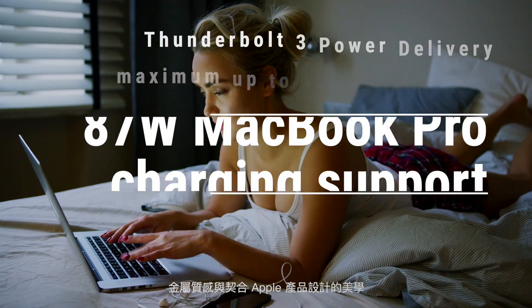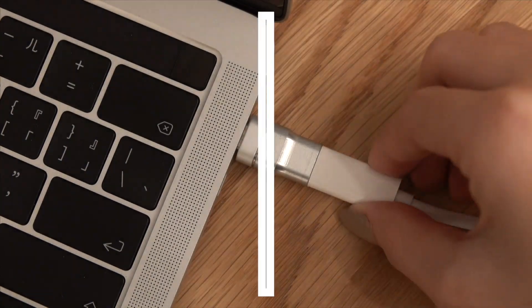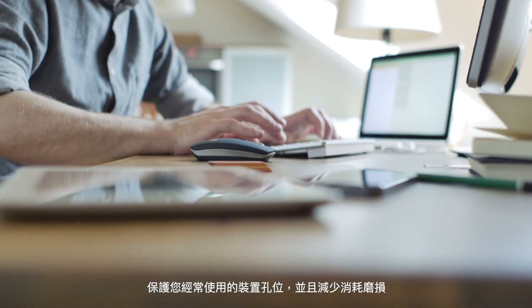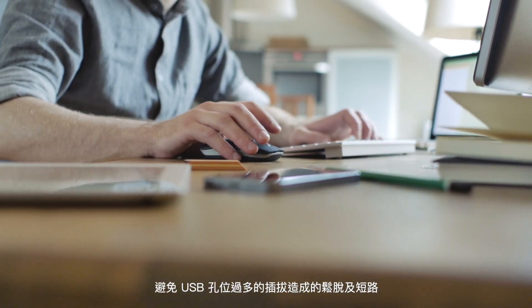Its metallic finish fits perfectly with Apple aesthetics. Protect your device sockets from wear and tear of daily use, and eliminate excessive scratches of the USB socket and short circuits.